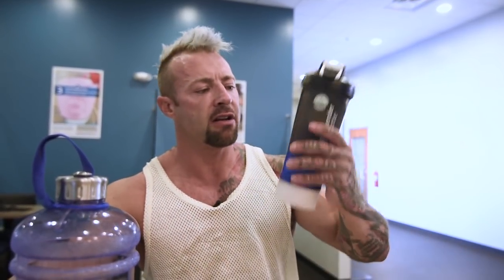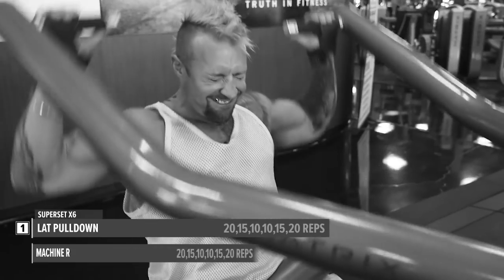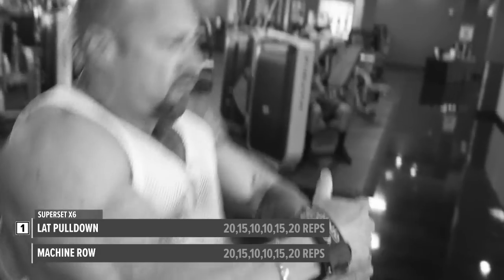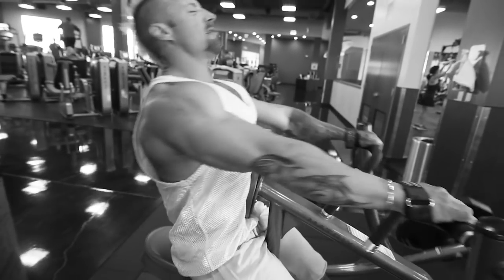We have upper and outer back to hit, and what we are trying to accomplish is getting that V-taper. I really want to target the lats, the thickness of the lats, and the detail within the traps as well. And of course we're going to finish off with calves. Let's get into today's back workout.